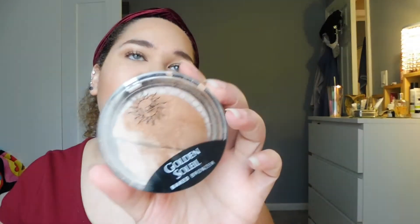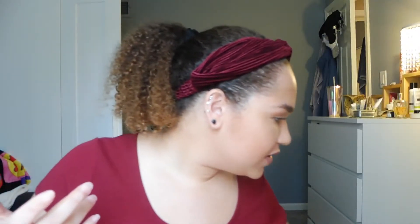For bronzer and my crease color, I went in with the JCat Beauty Golden Soleil baked bronzer. This one came broken from Hush — they gave me a refund but not a new bronzer, so I'm trying to use it up. I really like this shade, I think it's really nice and flattering.